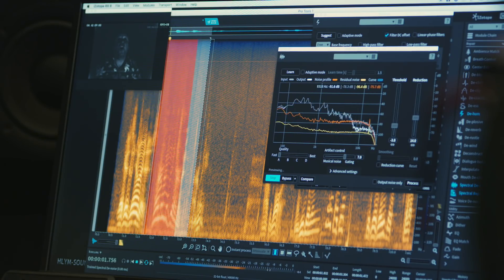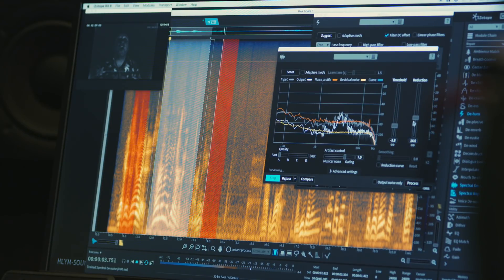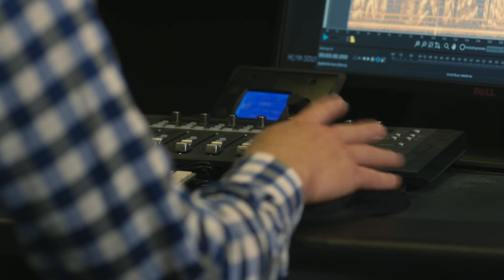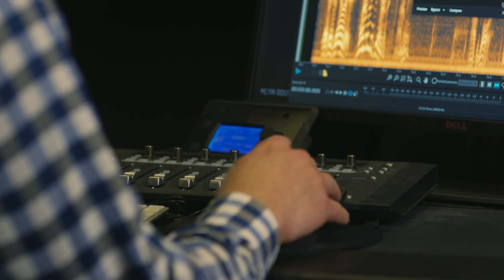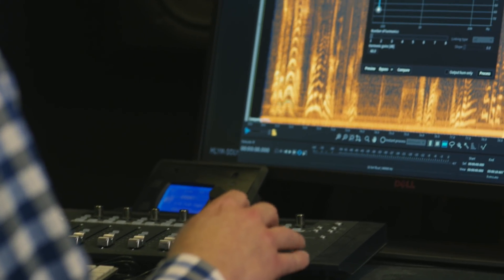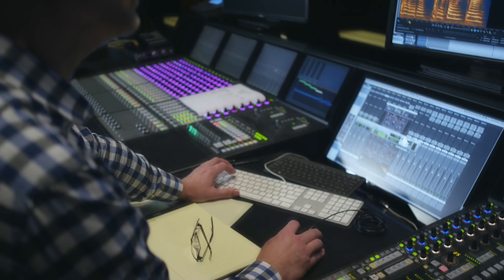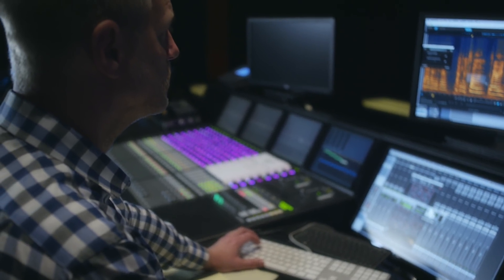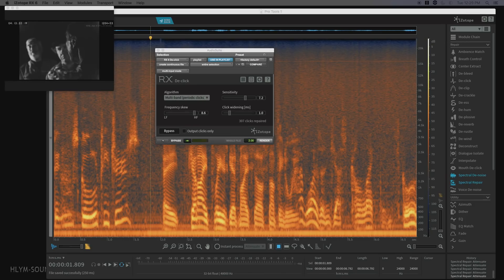With RX there are so many ways to achieve your goal, and it's very open-ended so you can choose your own workflow. All the modules have different advantages and work in different ways. So if I get stuck with something I just take whatever plugin is next in line and try it to see what it does. It's like a color box — you can do whatever you want. Just pick and mix, mix and match between different modules. That's what I like about it.